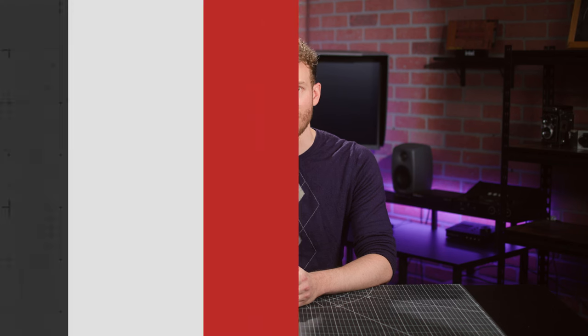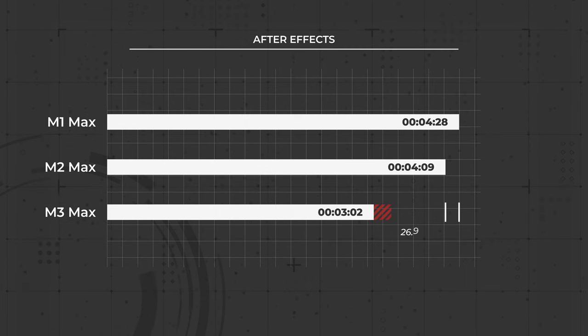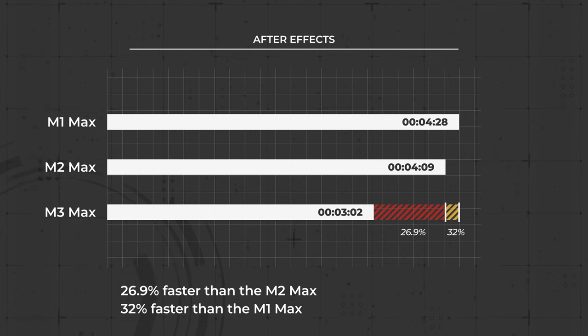For the graphics work, I had a 2-minute After Effects sequence with chroma keys, color grades, and particle effects. The M3 Max exported it in 3 minutes and 2 seconds, which was over a minute faster than the two previous models — a 26.9% improvement over the M2 Max and a 32% difference compared to the M1 Max.